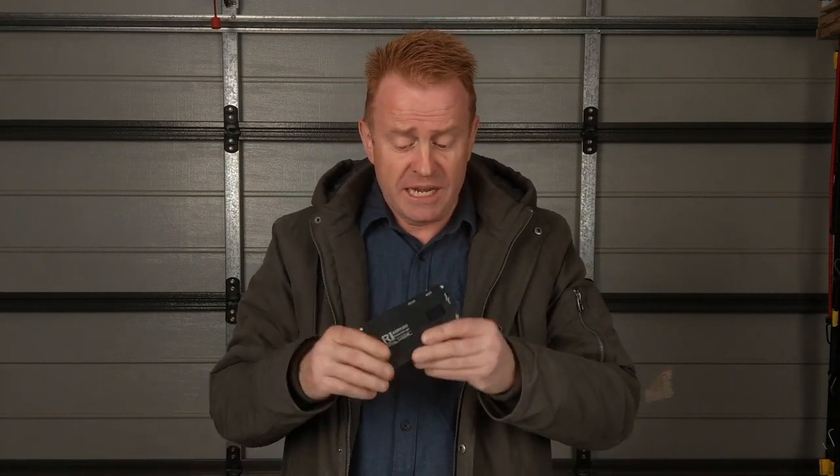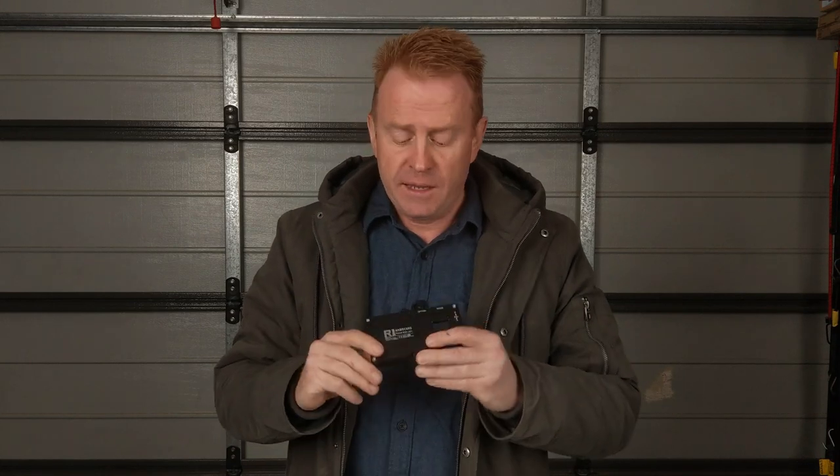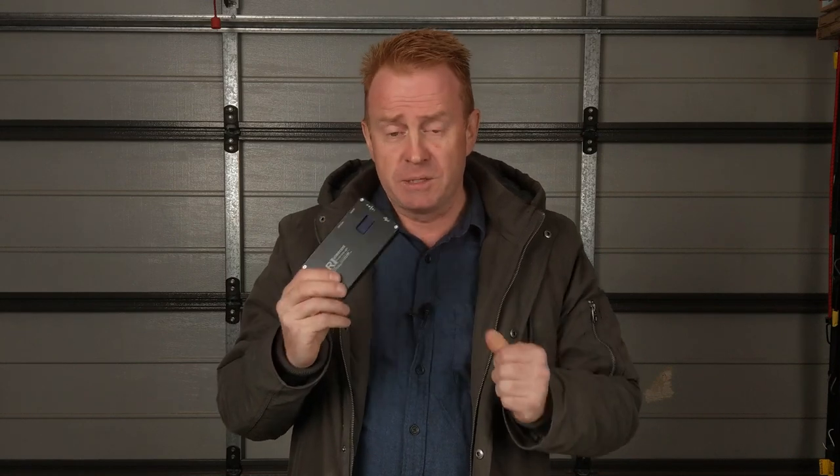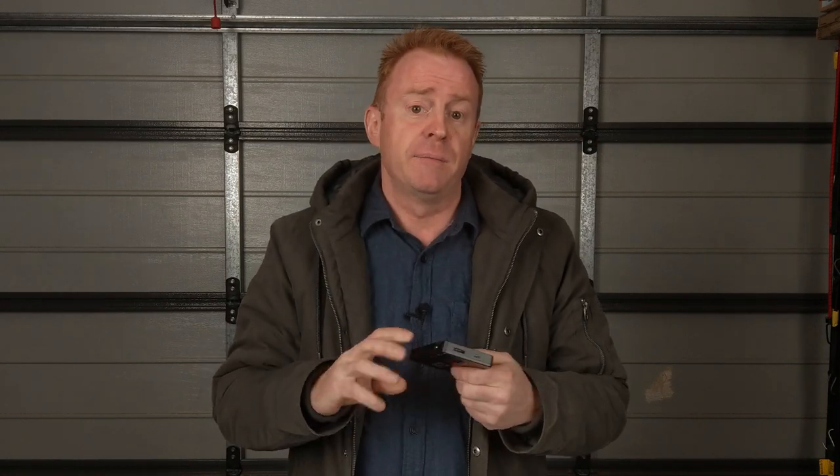The second negative is that the CCT values on the back of the unit don't align to what the light is actually generating. The higher the CCT value you enter, the further off the target value you are. In the bottom ranges — very warm whites — you're looking at an accuracy of plus or minus 73 Kelvin, which is actually very good. However, in the cool whites, 5,000 to 6,000 Kelvin, you're looking at an average accuracy of minus 812 Kelvin. So basically, if you're going to be setting your colour temperature, you're better off eyeballing it than reading the display.